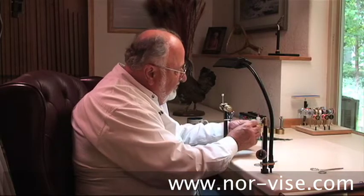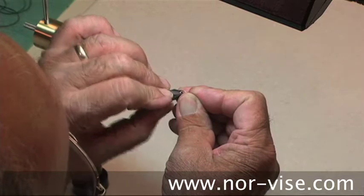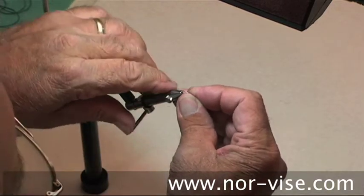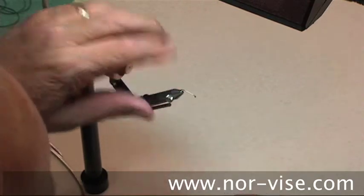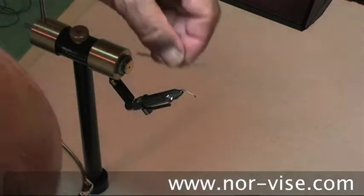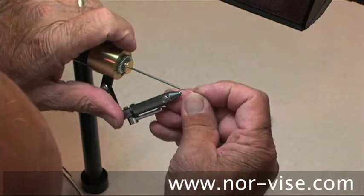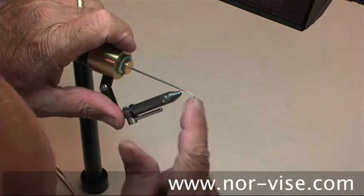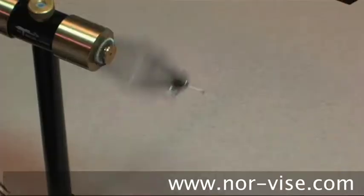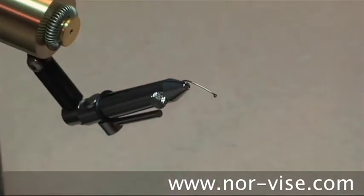I'm going to place one of these hooks in the jaws here, about like so. One of the problems with the pointy jaws like this is it's a little bit more challenging to get the hook centered. We have this device that comes with the fine point conversion, and that tells us right where the center is going to be. We got pretty lucky — it's pretty close. That way, when you spin the vise, you'll find that the shank of the hook is perfectly centered.